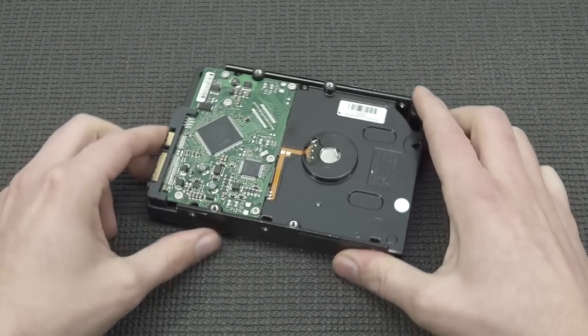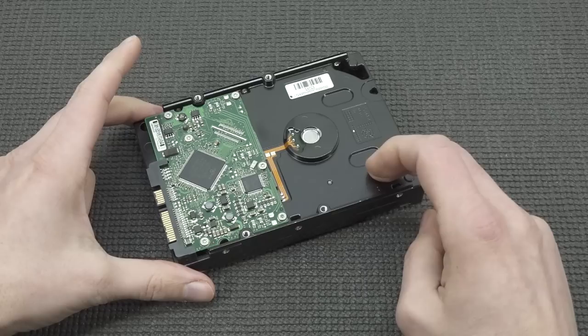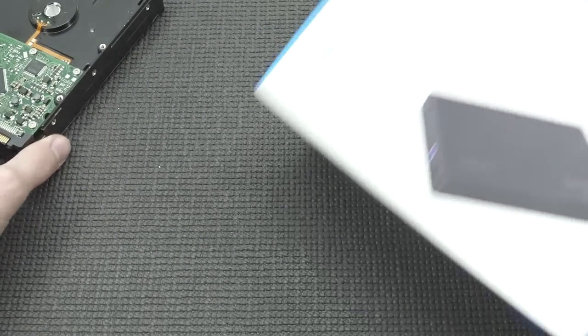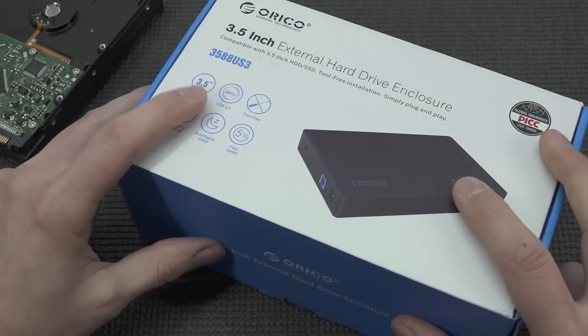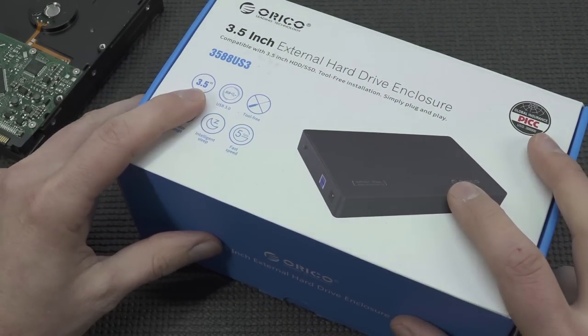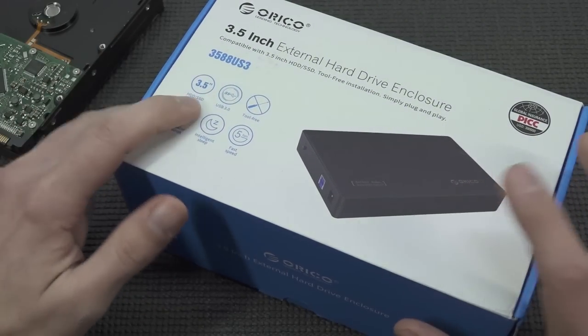And of course the last option — the cheapest of all — is a 3.5-inch drive. But if you can't assemble it internally, you also need to get yourself an external enclosure, because you'd basically use an external enclosure in combination with Batocera over USB.